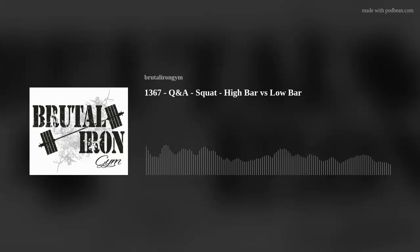Hello, and welcome to the Brutal Iron Gym Podcast, where our goal is to cut through the BS and deliver the brutal truth about topics related to health and happiness. Today's podcast is number 1,367. The topic is Q&A, and the title is Squat: High Bar vs. Low Bar.